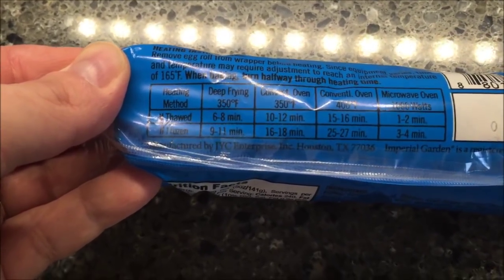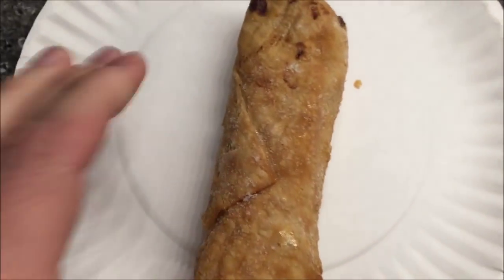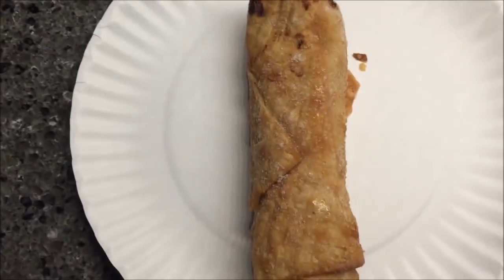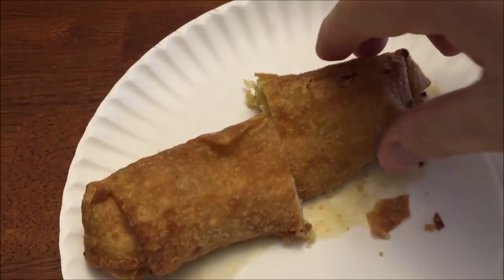I'm going to do three and a half minutes and that should be good. You can foil it too — it takes less time. Let's put this on a paper plate. That's what it looks like. Smells very greasy. I'm going to get this in the microwave for three and a half minutes and I'll be back. Okay, here it is out of the microwave. All I did was cut it in half once I pulled it out just to show you what's inside.